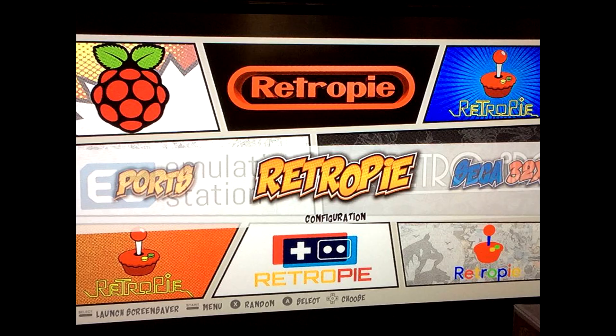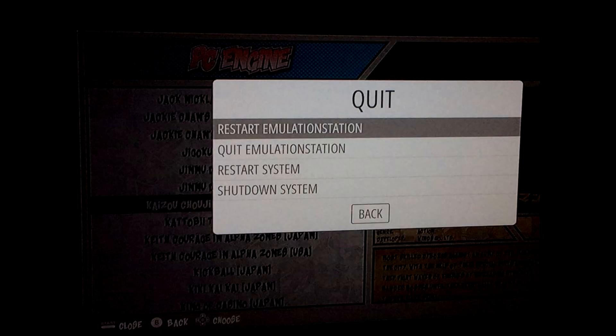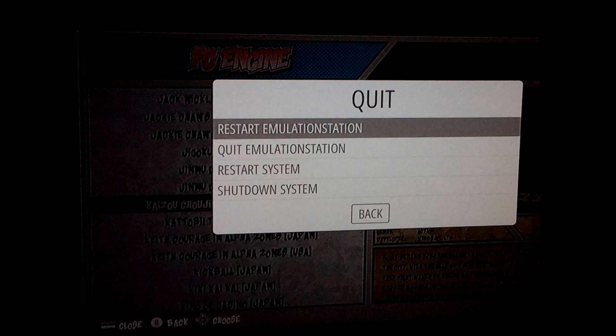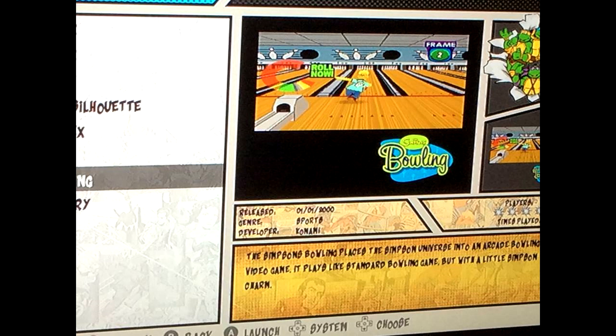Now go back to your RetroPie. Before the game will show up, you need to restart the console. Hit Start on your controller, scroll down to Quit, and at the very top of the Quit menu select 'Restart Emulation Station', then click Yes. For this illustration I loaded a MAME game, so I'll select the MAME folder, scroll down — or do a search — and there we have it: Simpsons Bowling. Click it and play. Thanks guys for tuning in — until next time, peace!